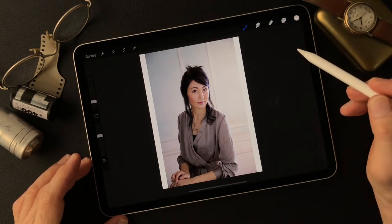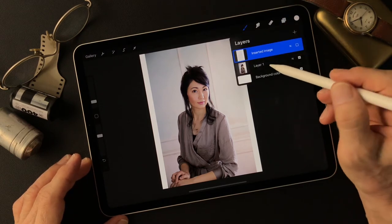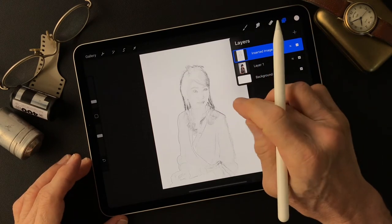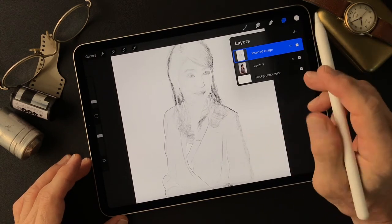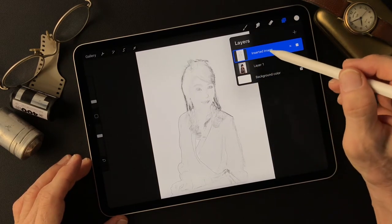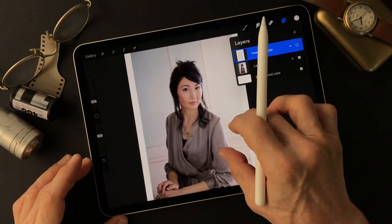I'm going to paint some color on this layer. I have this main image and also a different line drawing type image I made in Adobe Photoshop using the filter called Find Edges. I'm not sure if I'm going to use it or not, but I have both this image and the main subject image.